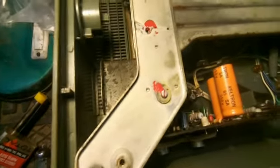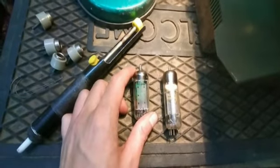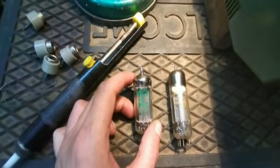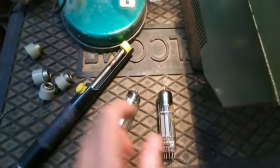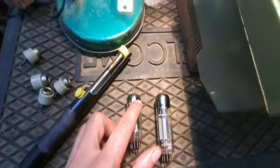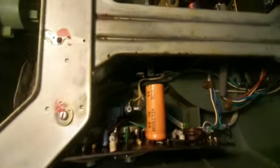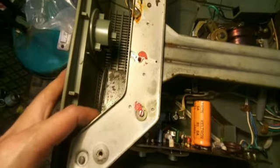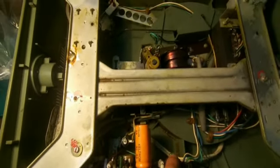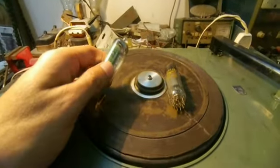The valves used in this record player — this one is UI85, which is the rectifier valve, and this is the Phillips UCL82, which is a triode and pentode. The UI85 will rectify AC to DC, and the UCL82 will act as both the preamplifier and power amplifier. As noted on the set, UI85 will be fixed in one socket and UCL82 in the other. I am now putting these valves in and will test the circuit.